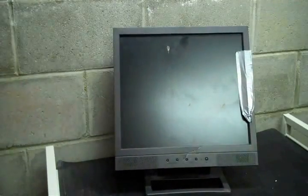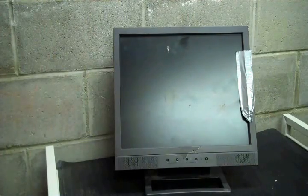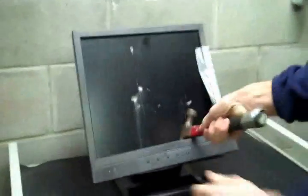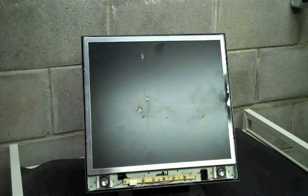Alright, now that you have fixed the monitor, just make sure it really works. Now if that doesn't work for you, I don't know what to tell you.